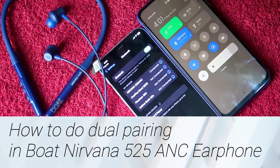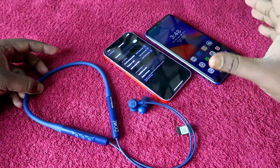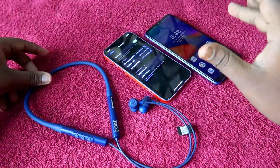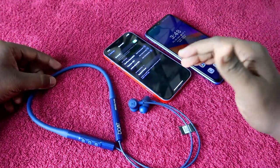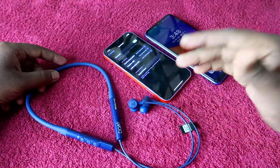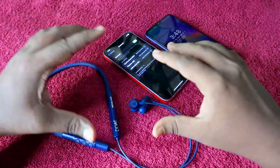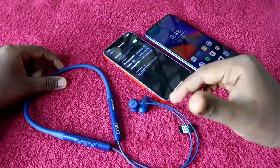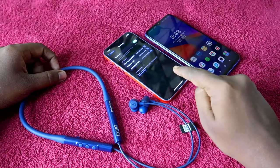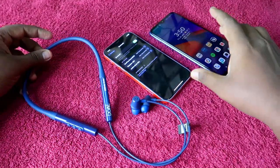With the Boat Nirvana 525 ANC Bluetooth earphone, you can do dual pairing — meaning you can pair it with an Android phone and an iPhone at the same time. You can also pair it between an iPhone and a laptop, or Android and a laptop simultaneously. With this feature, you can always stay connected to both devices and take calls on either phone using the earphone.